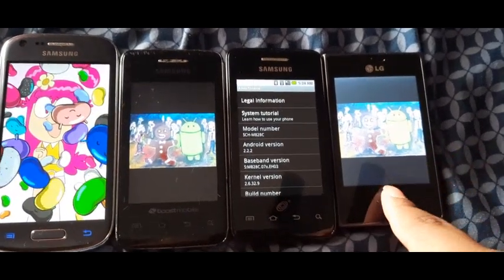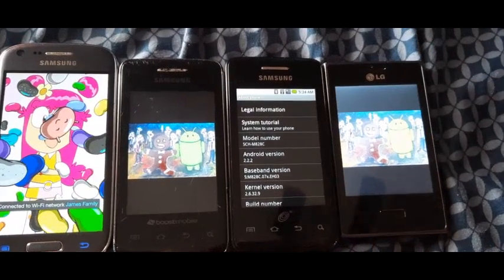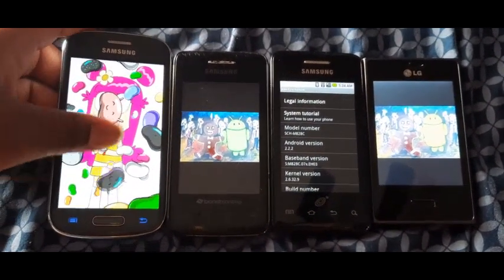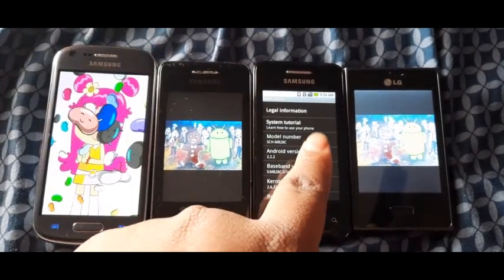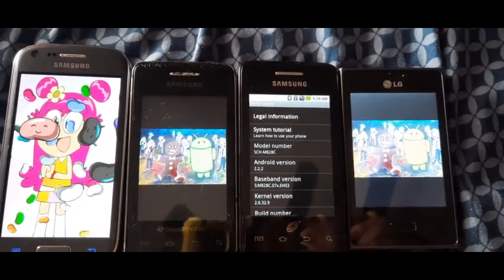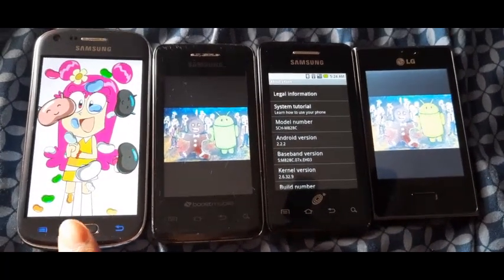The iconic zombie art by Jack Larson is shown on the Samsung Galaxy Prevail and the LG Optimus Dynamic, while the Jelly Bean animation is shown on the Samsung Galaxy Ring, but there is no Android Froyo animation for the Galaxy President, which is kind of unfortunate.